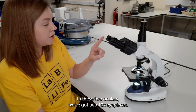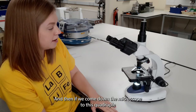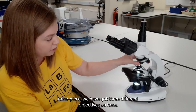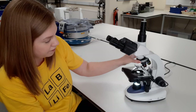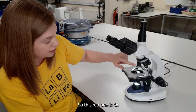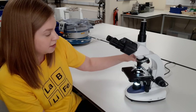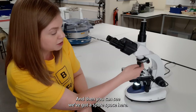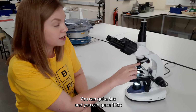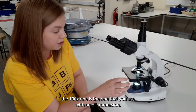In these two oculars we've got two ten times eyepieces. Coming down the microscope to this quadruple nosepiece, we have got three different objectives on here — they're all achromatic: the red one is four times, the yellow one is ten times, the blue one is 40 times, and there's a spare space. You can get additional objective lenses for this model: 60 times and 100 times, with the 100 times being used with oil immersion.